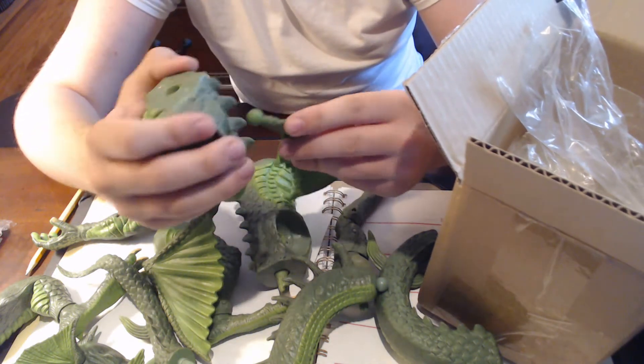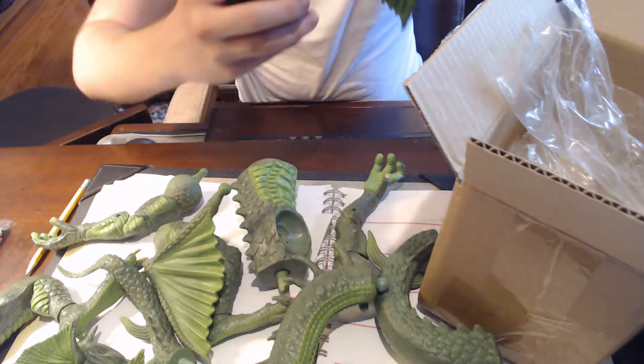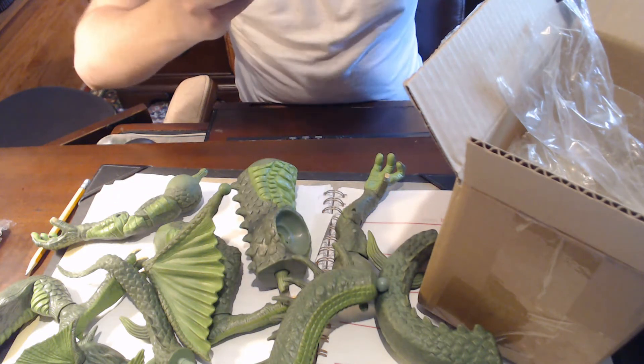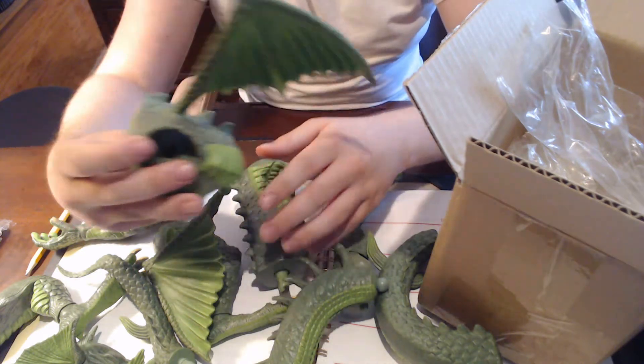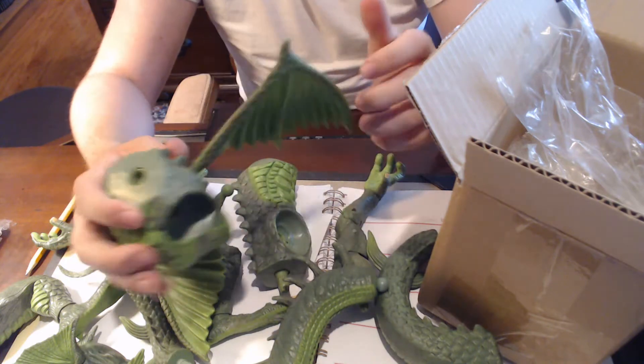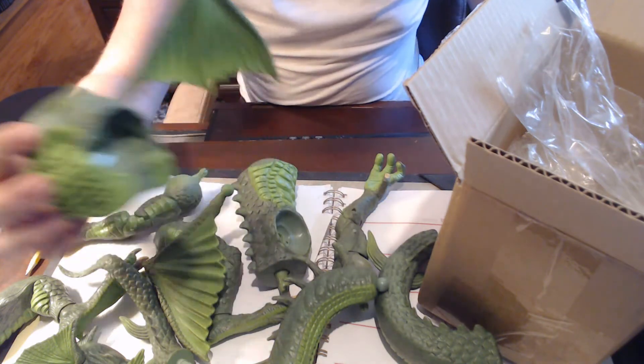This is the one where you have to snap the little circles in. It's very frustrating. Oh, actually, it didn't need to snap — it actually went in easier. That's really good. You can't really push it back out, but there you go. One wing attached — that's cool.